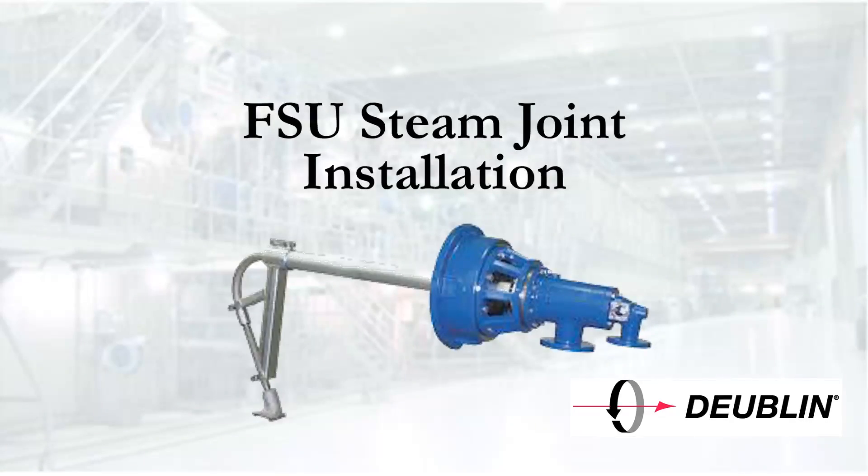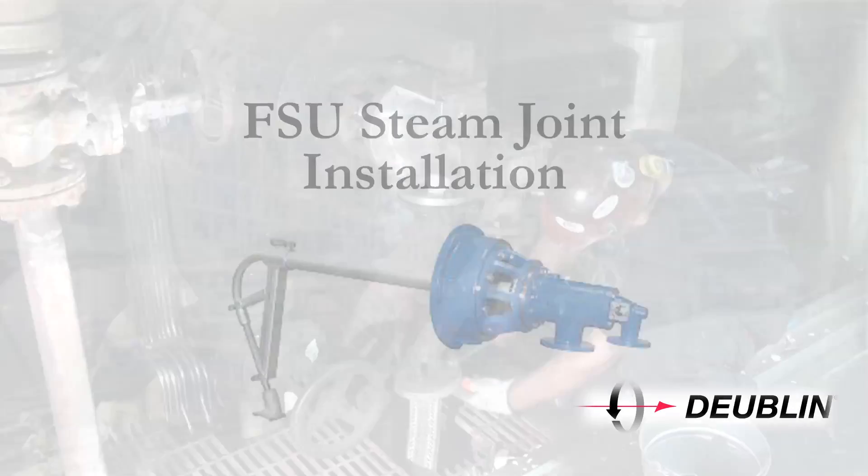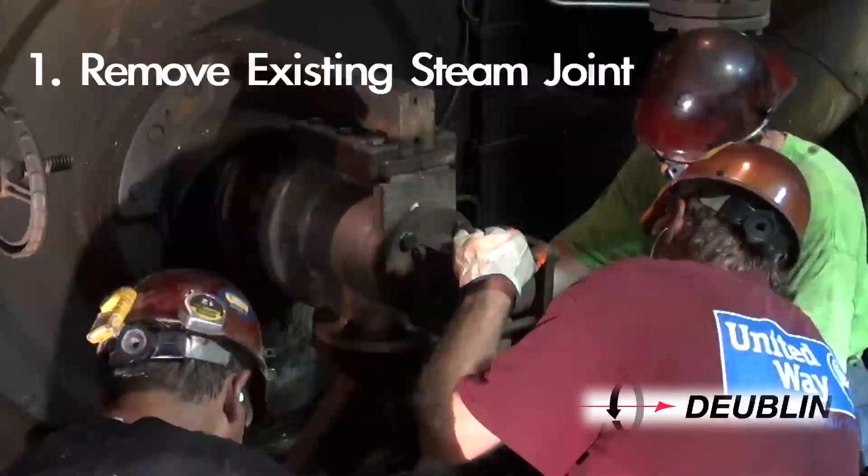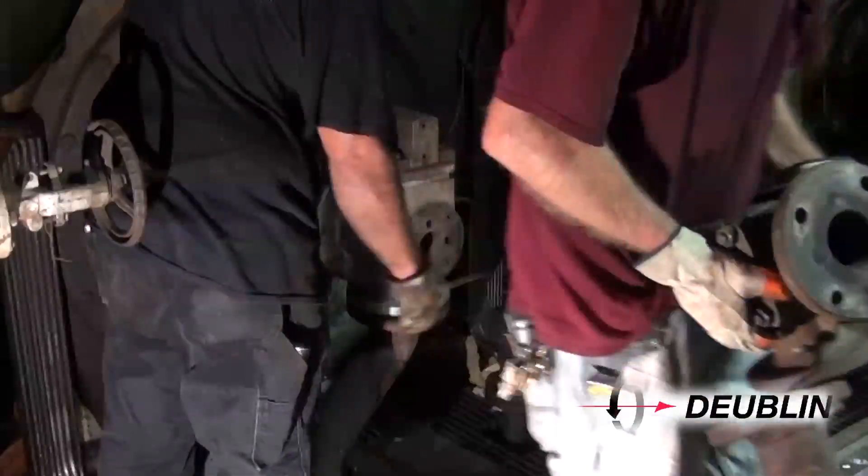Installing the FSU steam joint for the paper industry. Step 1: Remove the existing steam joint, journal flange, insulating sleeve, and siphon.